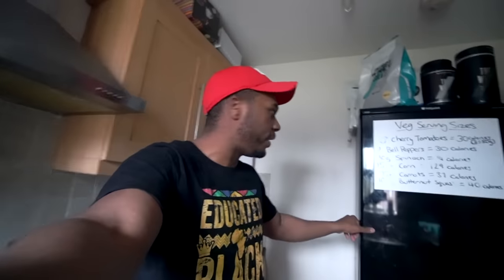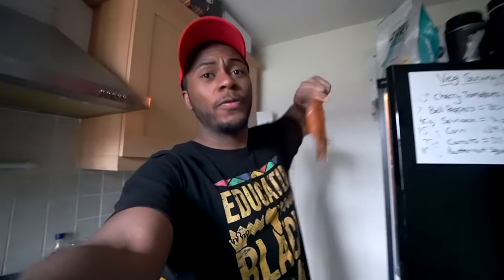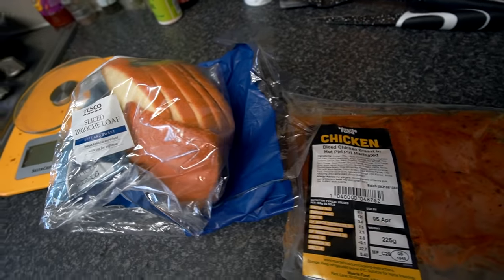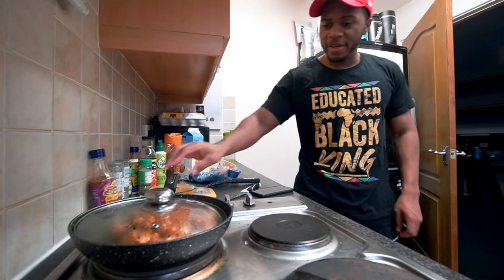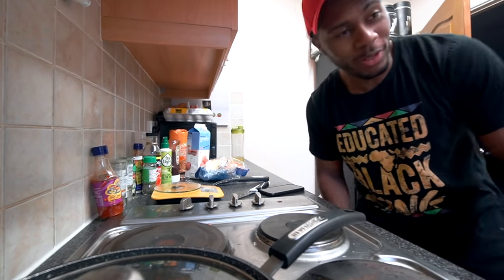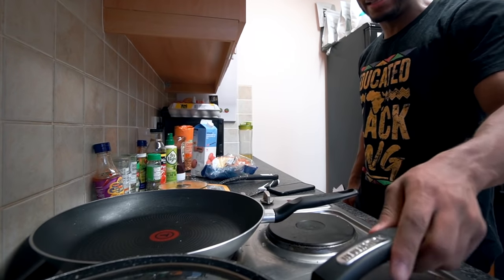All right guys, we are now fresh and ready again. What we're going to have is one of these chicken packs from Muscle Food — the spicy marinated chicken. The chicken is basically cooked now, so what we're going to do is make the French toast.